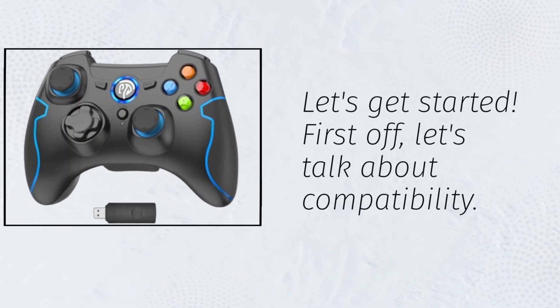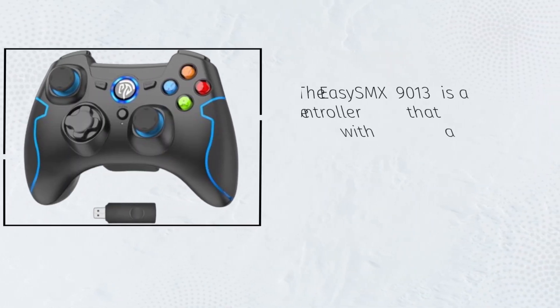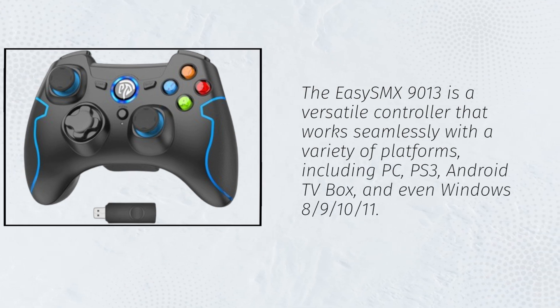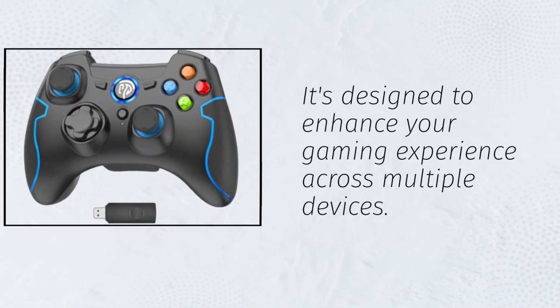First off, let's talk about compatibility. The EZSMX 9013 is a versatile controller that works seamlessly with a variety of platforms, including PC, PS3, Android TV box, and even Windows 8, 9, 10, or 11. It's designed to enhance your gaming experience across multiple devices.